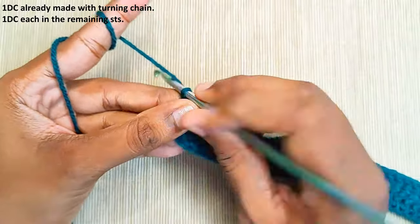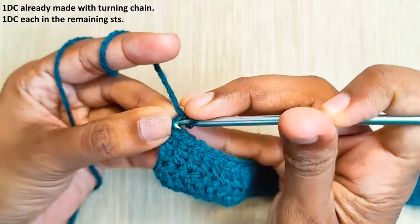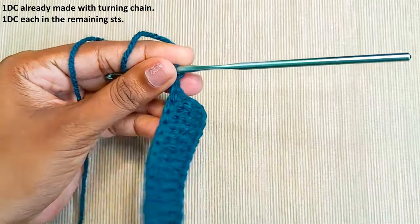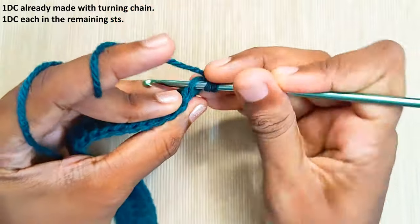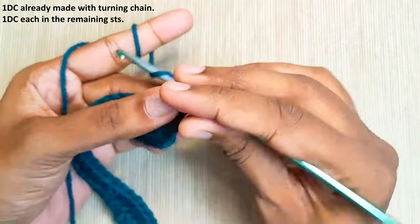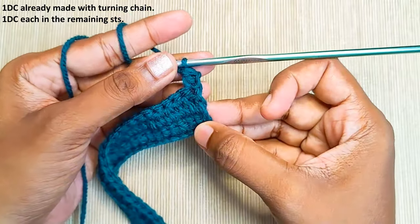Once you reach the end, make the turning chain and set your hook into the first chain stitch and pull up a loop. Turn your work and set your hook into the first stitch and pull up a loop. Pull through two and finally the last two. That's the turning chain made and one double crochet made.